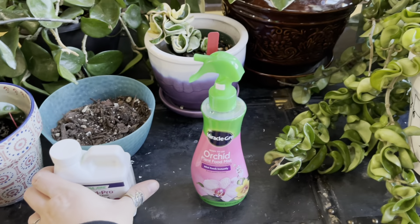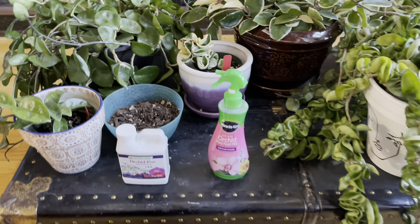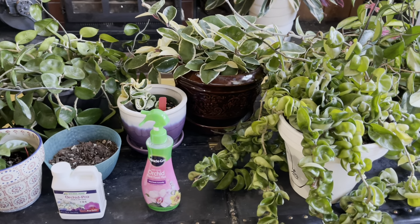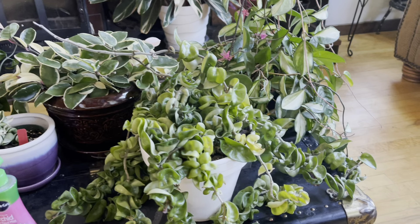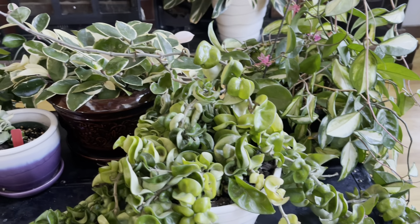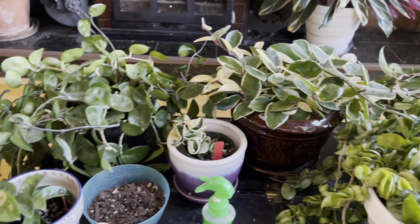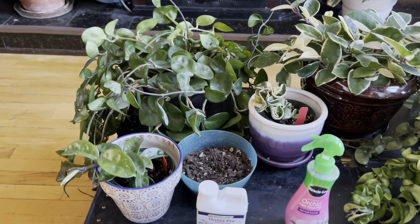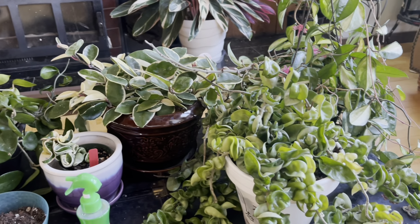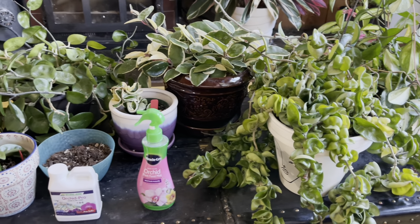So I've actually been mixing it up and using it in this fine mist spray bottle. I'm not actually using the Miracle-Gro; I'm using the Orchid Pro. After a watering, I'm misting the leaves with it to help feed it through the leaves. That goes back to Hoyas in nature growing off the side of trees — they are adapted to use their leaves to take in fertilizer, since their roots are more for anchoring them onto the trees versus taking in nutrients.